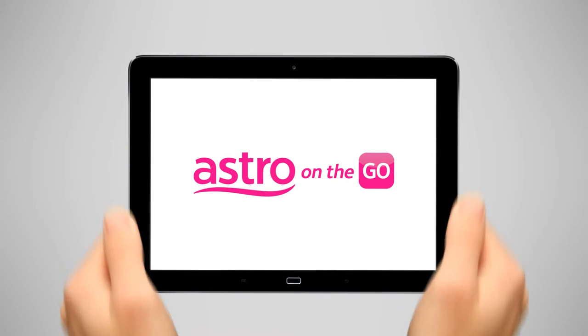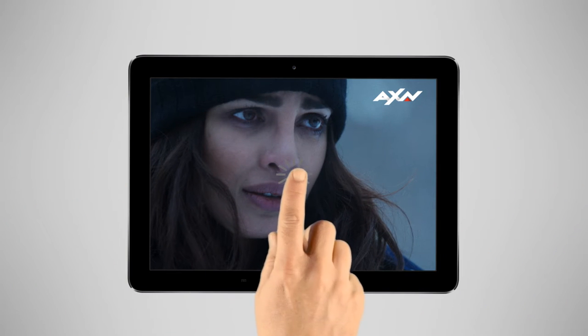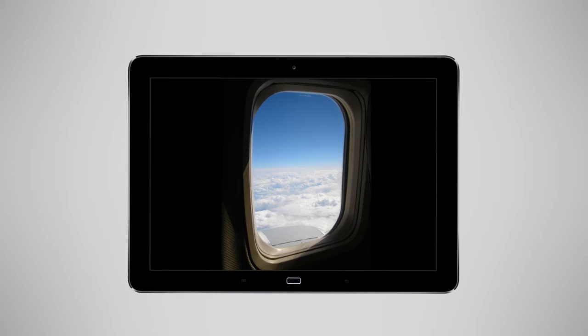Watching Astro while on the go is great, unless you find yourself in places where there's no internet connection, like here, here, or here.